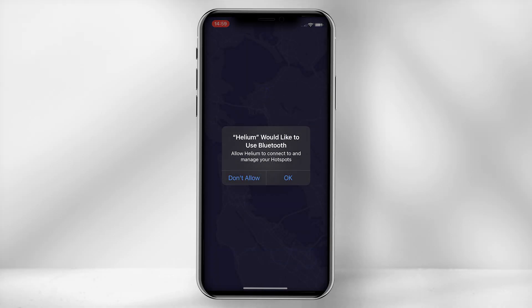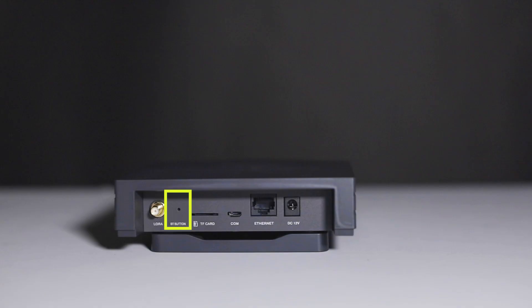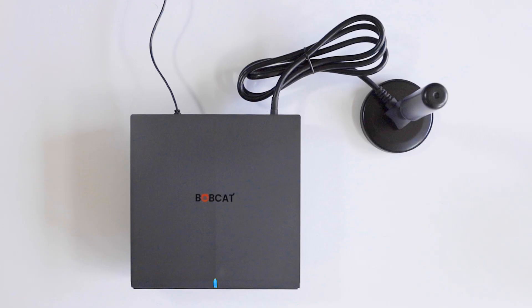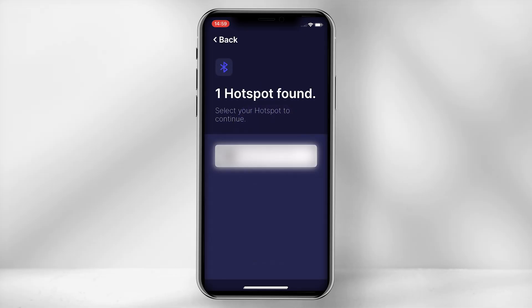The app will now require you to use your Bluetooth to connect to the miner. So on the back of the unit, locate the BT button and use the pin provided to press and hold the button for approximately 10 seconds. Wait until the light of the miner turns blue, then select 'Scan for my hotspot' and select the Bobcat miner unit.